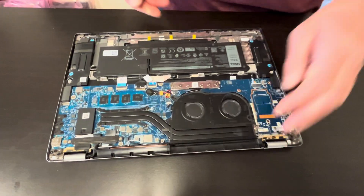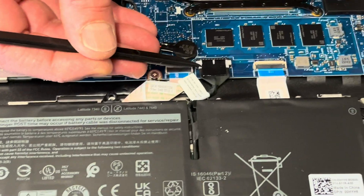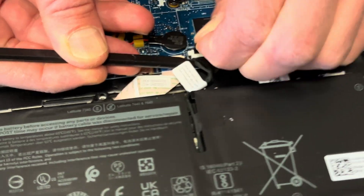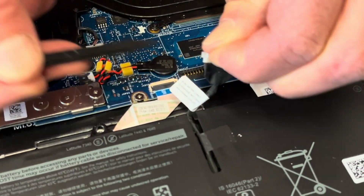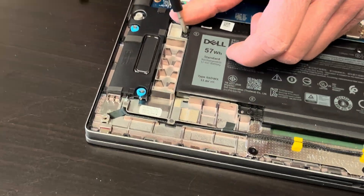Now let's start with the battery. Unplug it from the motherboard, then pull it up. Now we have four screws — let's take them out.